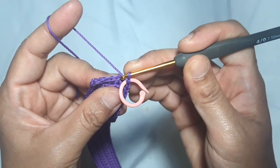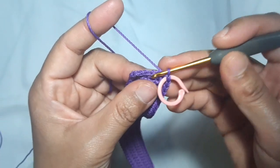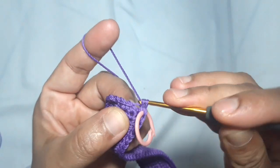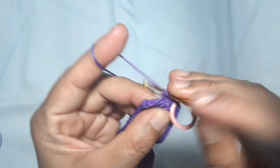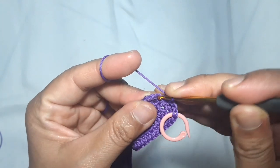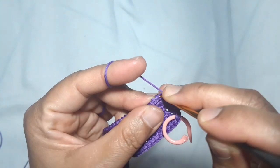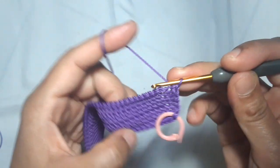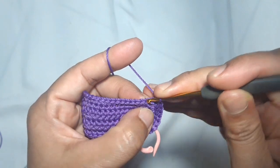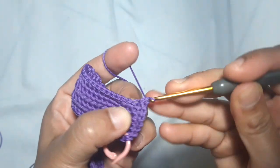After this, I will start on the first set of the main pattern. I start with 1 back loop single crochet in every stitch. This is a round single crochet, so put 1 single crochet — specifically a back loop single crochet — in every stitch. Make 1 back loop single crochet in every stitch until you reach the beginning point.